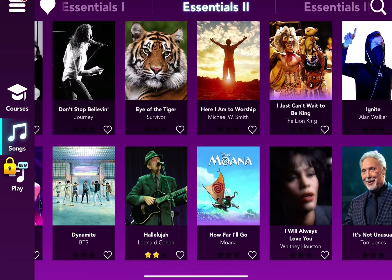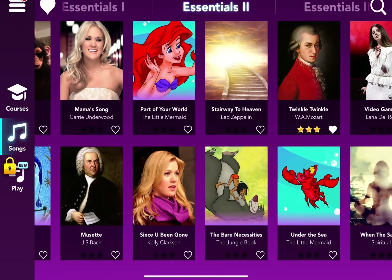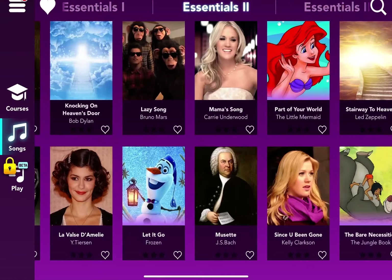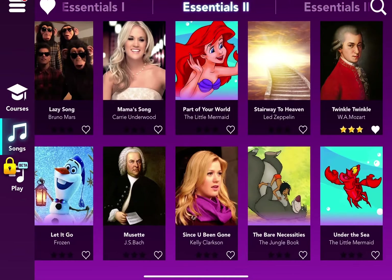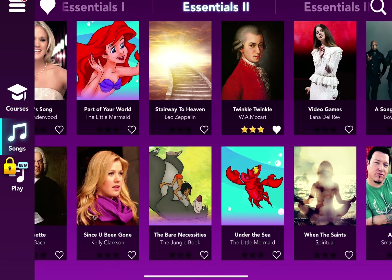Here's the Moana song, How Far I'll Go — even though I never watched Moana — and 0 stars because I never played it. You might be mind blown because it's a Disney song. There's also My Saddle by J.S. Bach — however it's pronounced — and I didn't play it. And Part of Your World from The Little Mermaid — I've watched that movie and heard the song, but I didn't play it, so it has 2 stars. And Under the Sea, another Little Mermaid song that I didn't play.